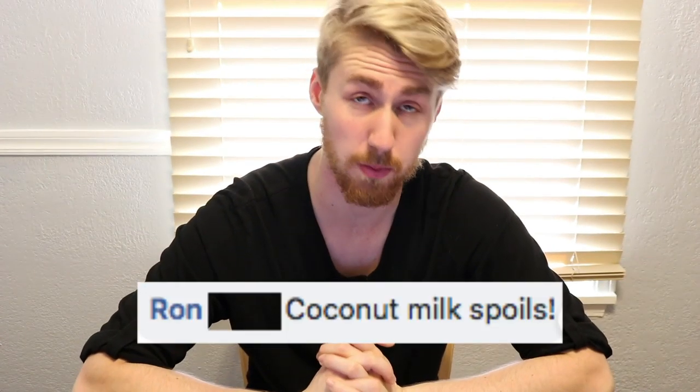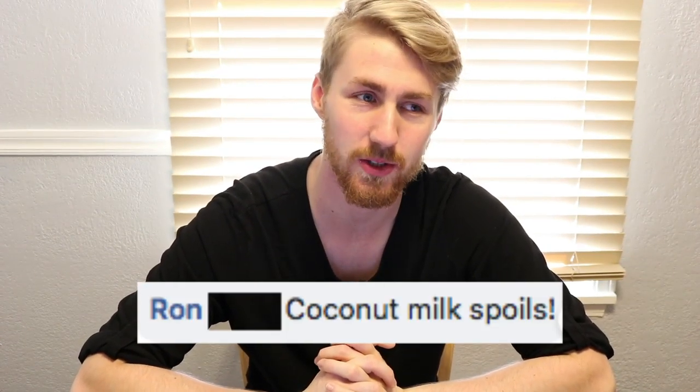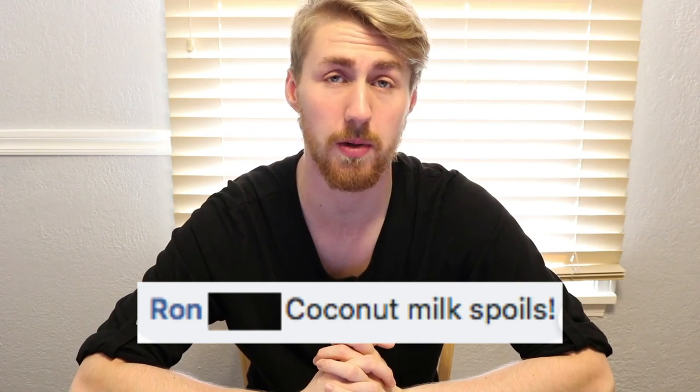Ron says coconut milk spoils, and that is definitely true. If you're putting ingredients into your mead, make sure they don't have a short expiration date, because that can make your mead go bad quickly. On the flip side, things with lots of preservatives can make it hard for your yeast to survive, so be careful either way.